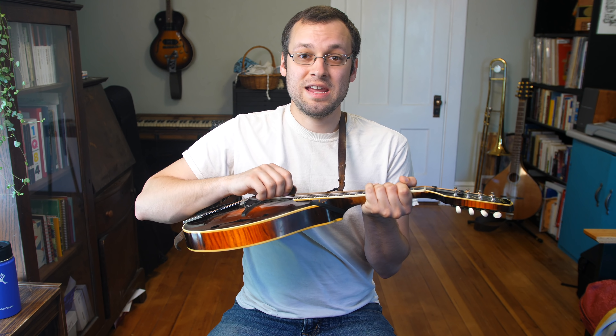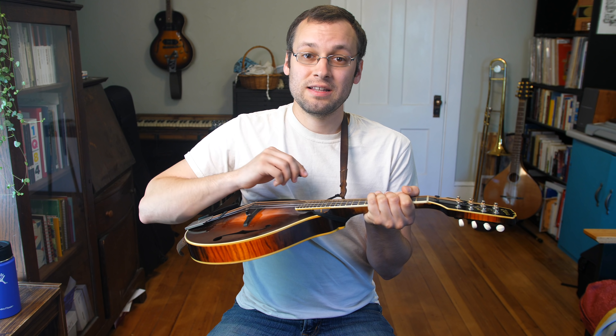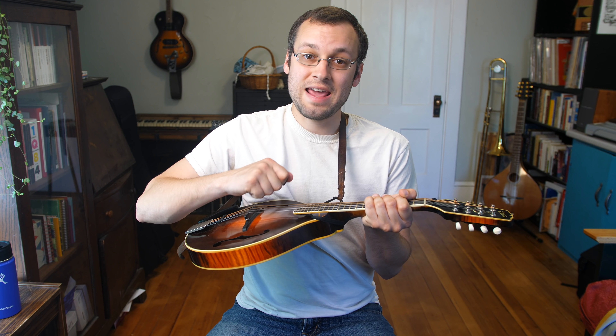So we're going to zoom in here and give you a sense of, at least for me, how much attack I'm giving the strings using the pick and how deep into the strings they go.